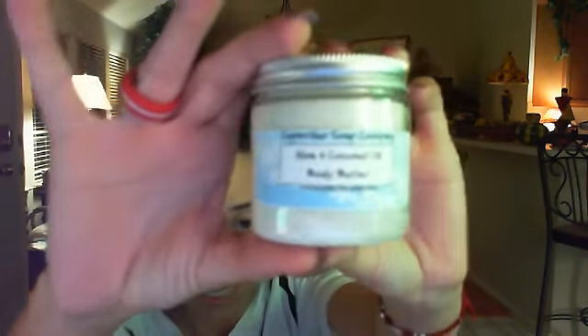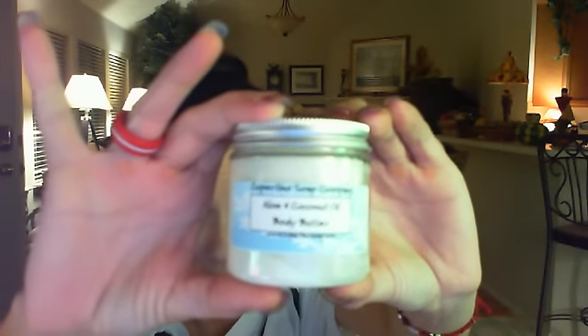The second thing I chose from Cupertino Soap Company is the Aloe and Coconut Oil Body Butter. It comes in a jar like this — a four ounce jar, full size. It has coconut oil and aloe leaf extract, and some other ingredients. When I smelled this, it's unbelievable. It smells like coconut, but it also has somewhat of a citrusy scent to it. It's aloe and coconut oil body butter.